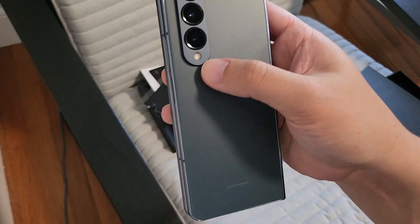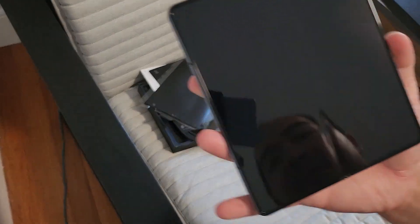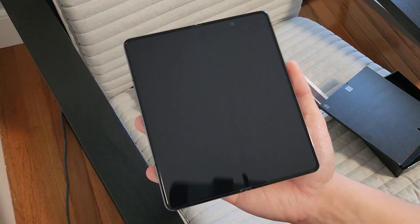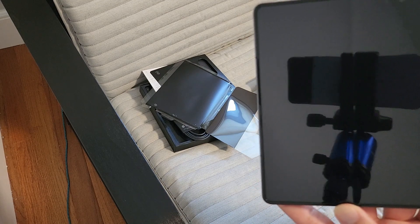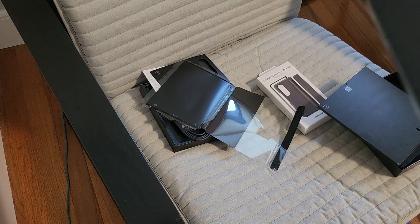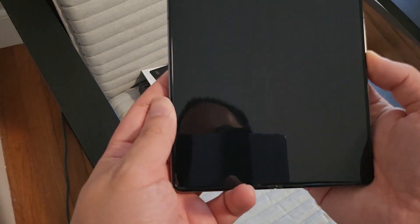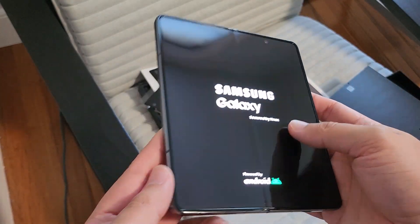Triple camera setup, flash. Open this up again — very satisfying big screen. You can see the hole punch camera. Let me boot it up. There it is. You can even see the backside turn on, that's pretty cool.